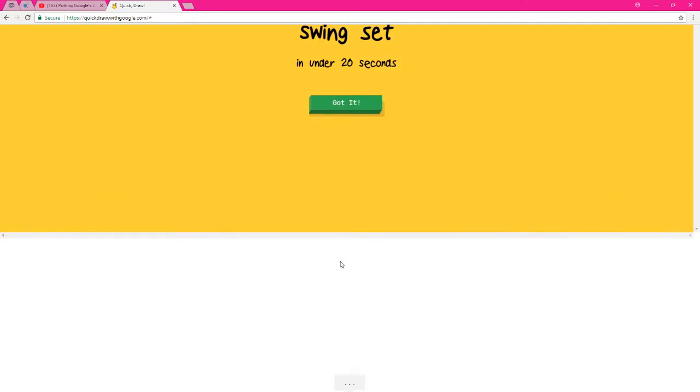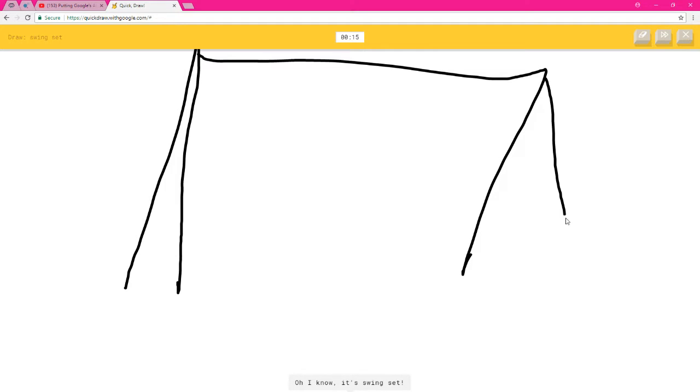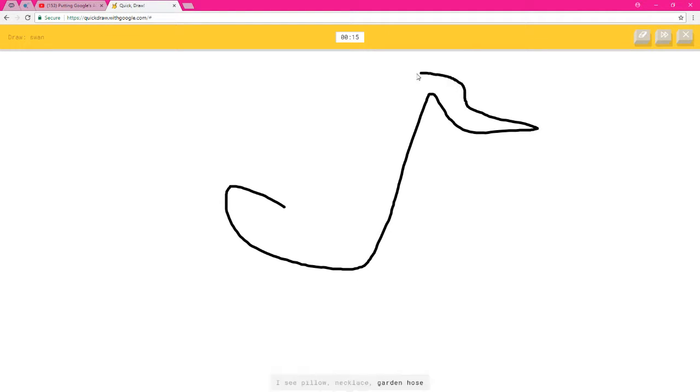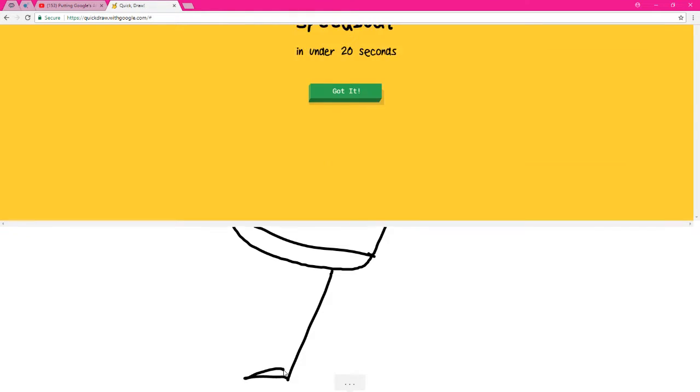Play again! A swing set — oh shit, I see magic wand or line — oh, I know it's swing set! A swan — oh shit, I see pillow, necklace, garden hose, or dolphin — what the fuck is this? I see arm — oh, I know it's swan!